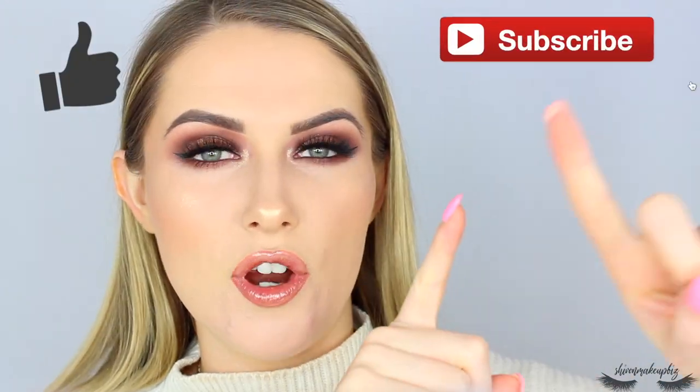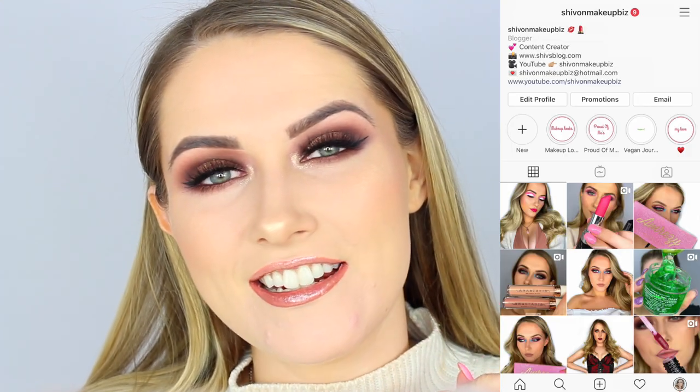This look would be perfect for a date night, maybe some drinks with your girls, or even brunch if you're feeling a little dramatic and want to feel yourself. If you enjoyed this video please give it a big thumbs up, don't forget to subscribe if you haven't already — it means the absolute world. Check me out on Instagram while you're at it. Thanks so much for watching — I shall see you next time. Bye!